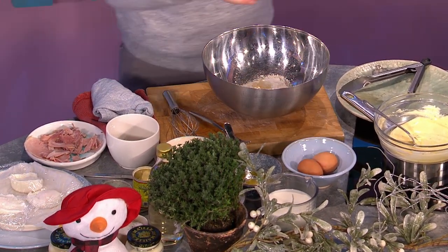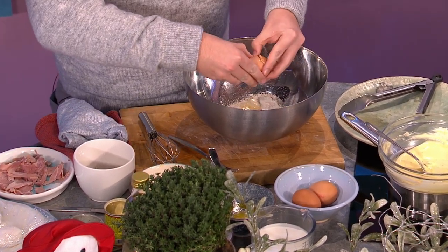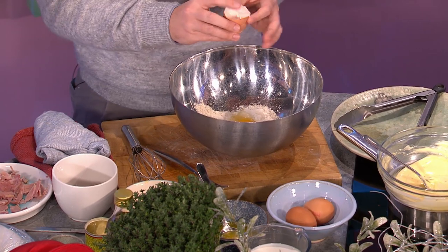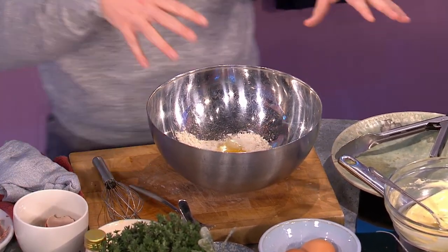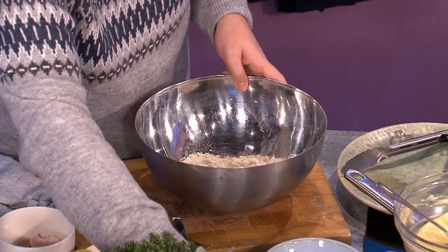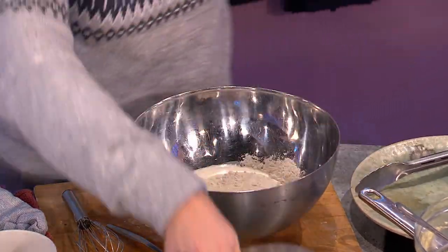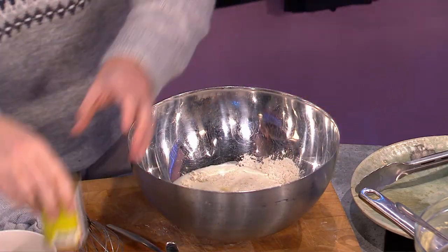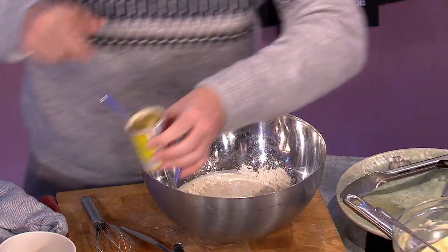Normally I have a recipe where you separate your eggs and whisk up your egg whites, which gives you lighter results. But because we're sinking this with a little bit of ham and cheese, you don't have to worry so much — it's Christmas, after all. You've got to go for it! For a little bit of rise, we've got some baking powder going in there. We're not fussing — it all goes in.